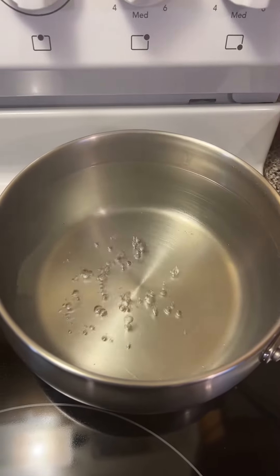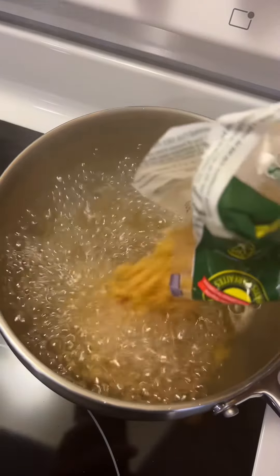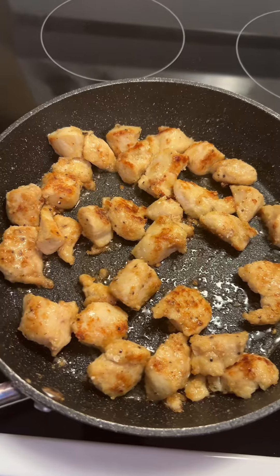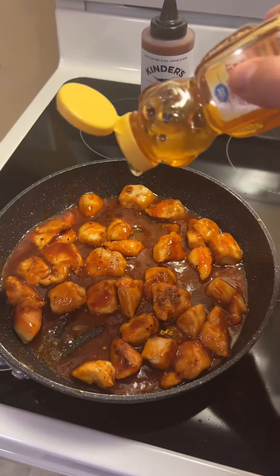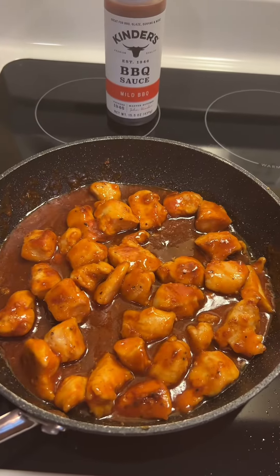Boil some water and add your macaroni until al dente tender. Cook your chicken on medium heat for ten minutes until nice and crispy. Add some barbecue sauce and a tablespoon of honey. Simmer until your sauce gets nice and thick.